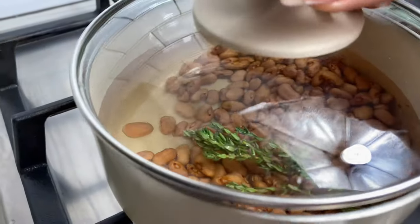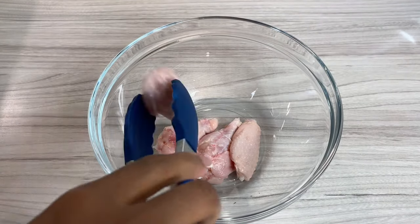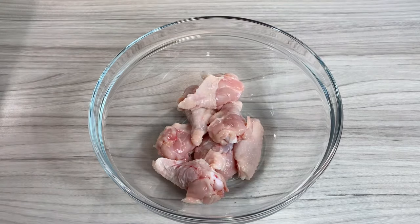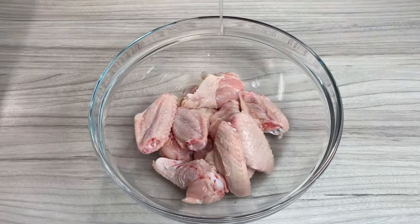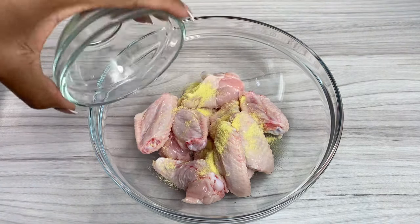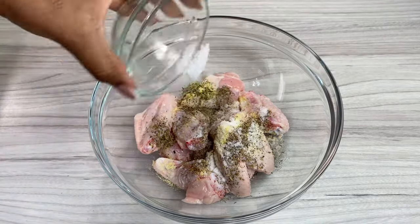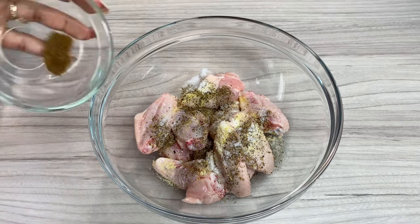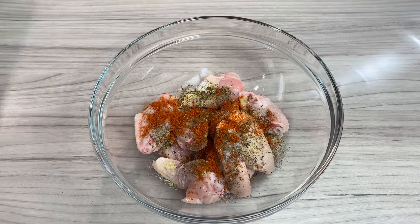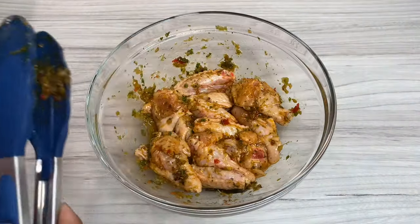I'm going to let the beans cook down on low for about an hour. In a separate bowl I went in with my chicken — some chicken wings that I cut in half. I've already cleaned and washed them with lemon juice, vinegar and cold water. I'm going to season with some oil, all-purpose seasoning, thyme, salt, celery powder, paprika — put whatever you like. I've also got my green seasoning and I give that a good mix.